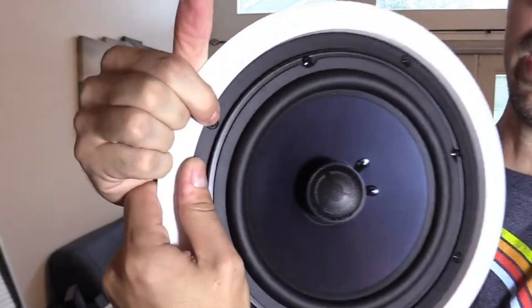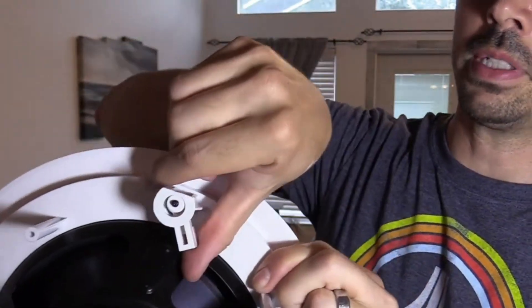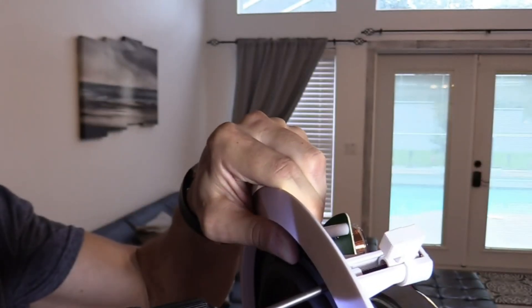Here are the mounting screws. When you screw them in, they open up and basically bite down on the ceiling drywall to secure the speaker.